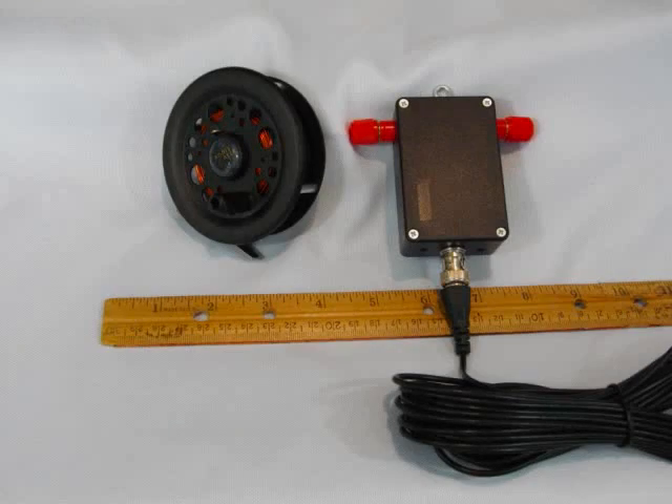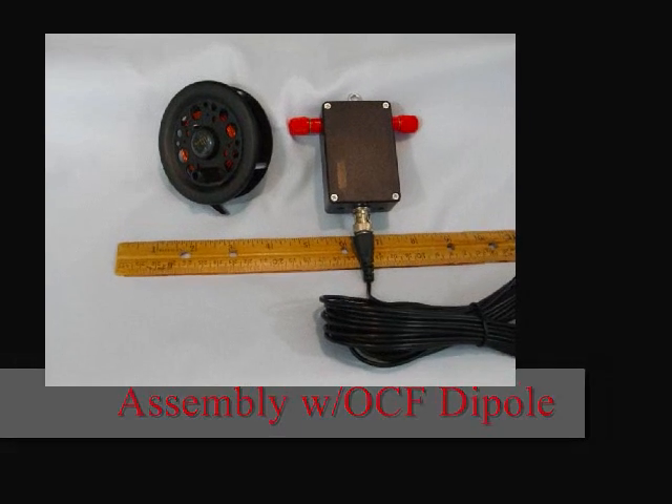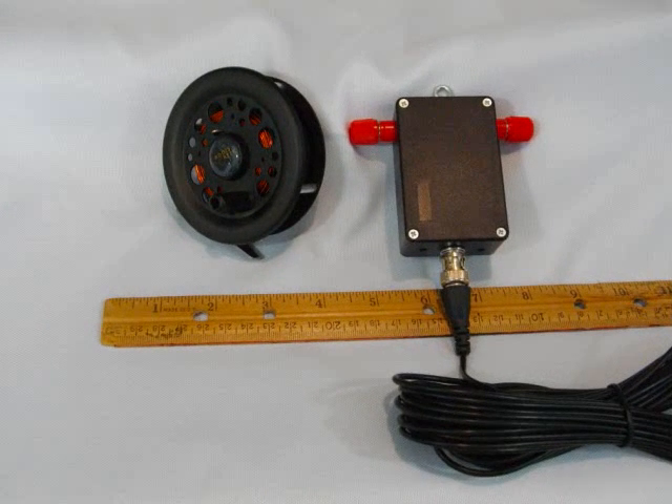Here's a photograph of the entire antenna installation. The balun only weighs 3.5 ounces, the coax weighs 4.8 ounces, and the antenna on the fishing reel only weighs 7.8 ounces, for a total of 16.1 ounces — just slightly over one pound.